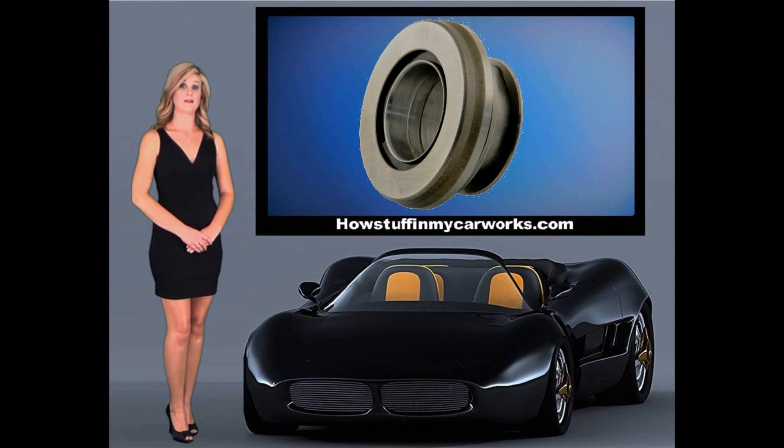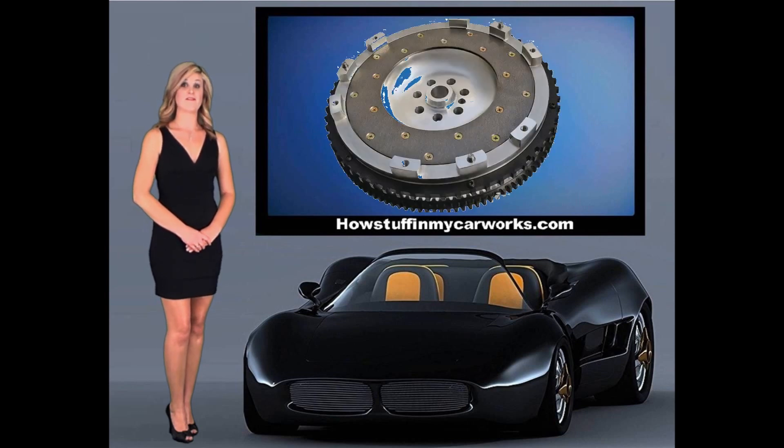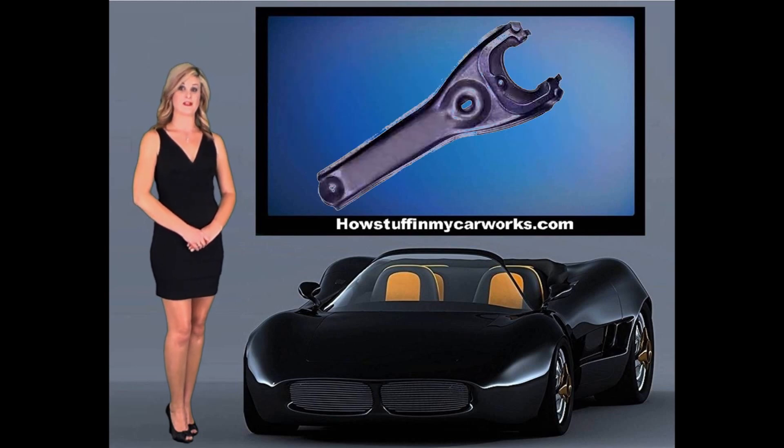Additional components include the clutch release bearing, clutch pressure plate, clutch disc, flywheel, and depending on the manufacturer, a pilot bearing or pilot bushing. In an external clutch slave cylinder, there will also be a clutch fork.